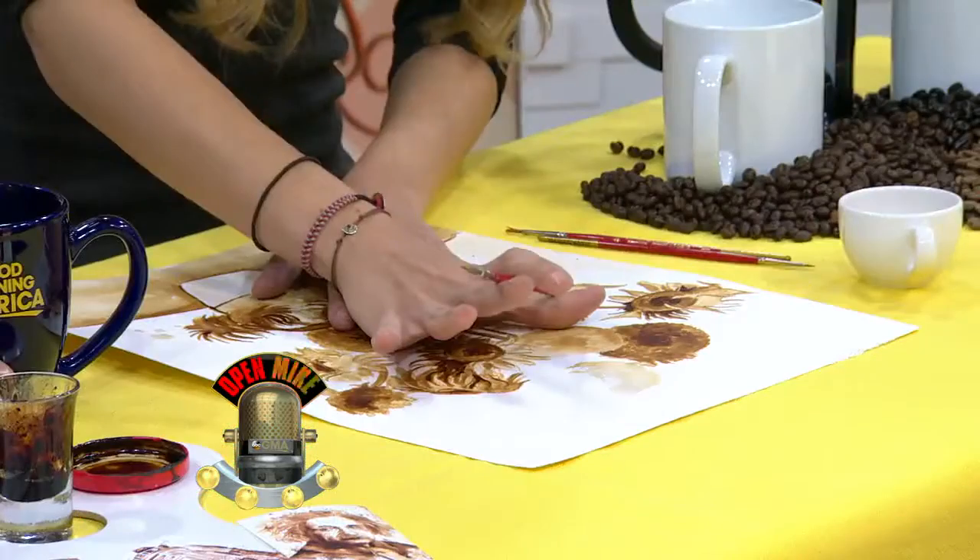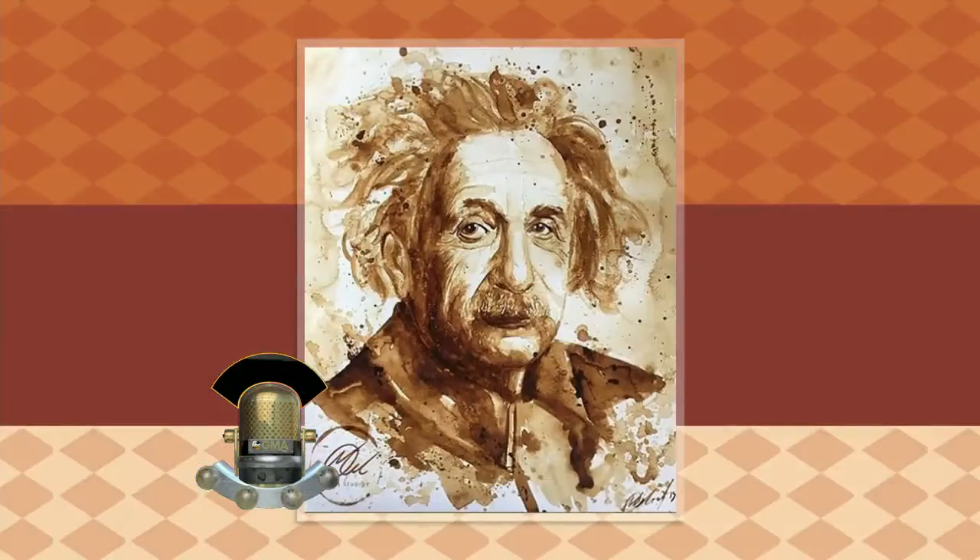You have to let this one dry first and then go and work on it again and again. So like the Albert Einstein — how long did it take to create that? Einstein took about eight hours in total. I took a little break here and there, but it was an eight-hour total thing.